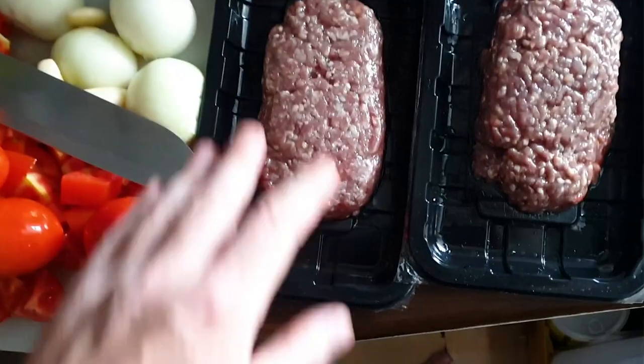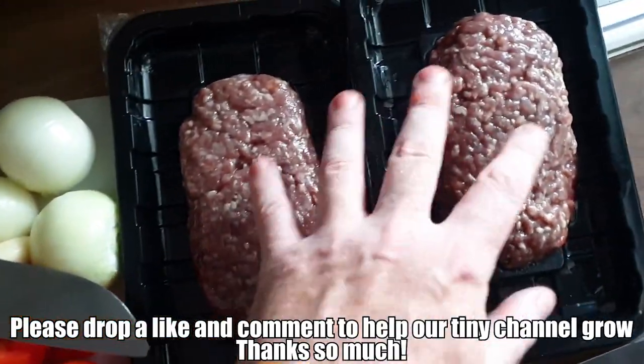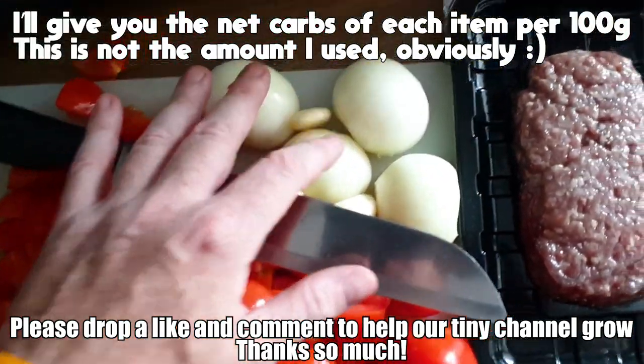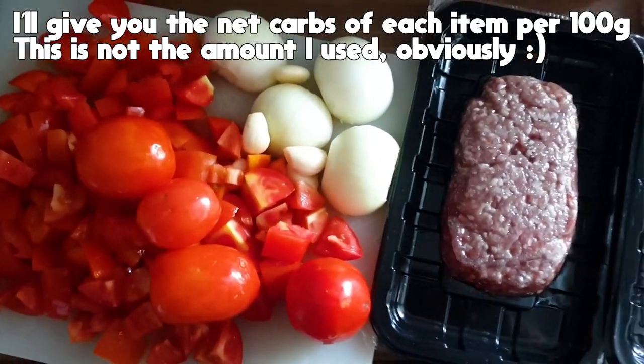Anyway, enough of all this. Let's go to the kitchen and start making it. We've got some lovely minced beef down here. Oh man, this is a really good quality one, got reduced. Got some tomatoes, some onions and some garlic down there. I'll say low carb ragu — quick and easy for tonight's meal.